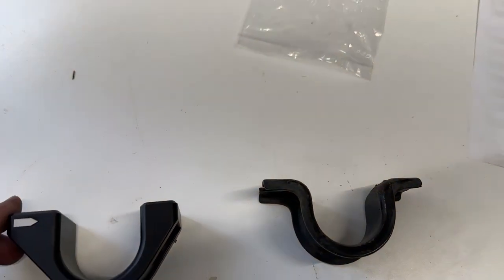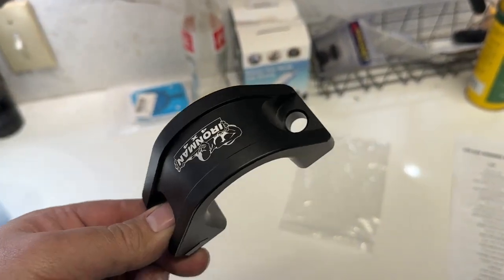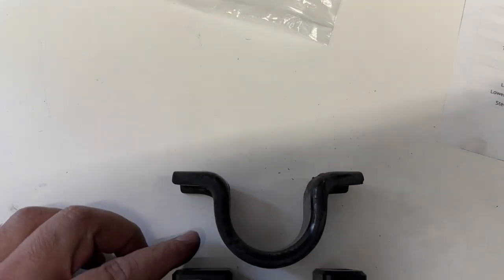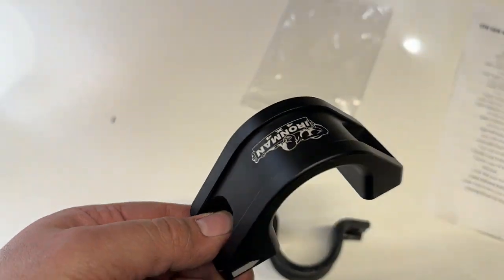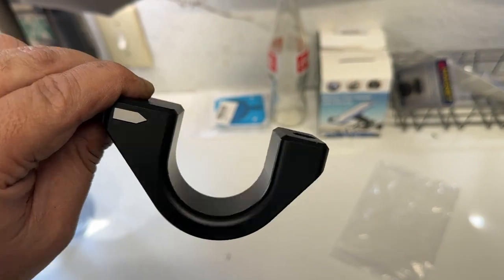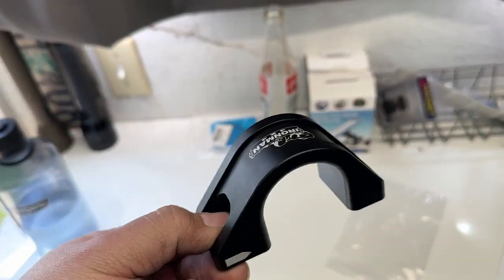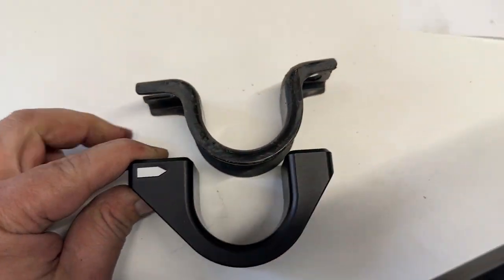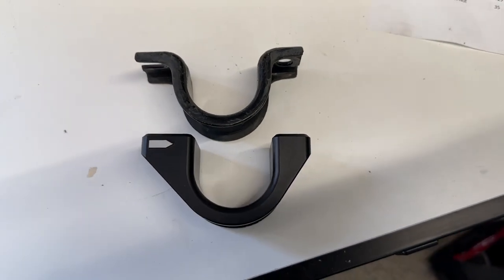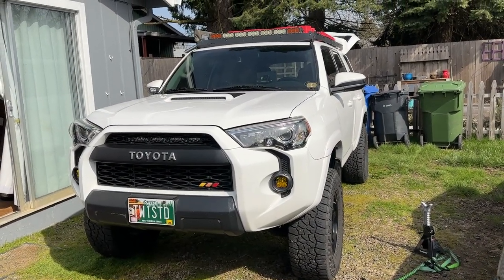I never paid much attention to it before, but that's the new Iron Man sway bar bracket — it's a nice piece of what I'm guessing is aluminum. You can see it's offset, so it pushes the sway bar forward. I didn't realize what those were — they're actually really nice. Comes with new hardware, and an arrow points toward the front. It uses the stock rubber bushing. Really nice pieces.